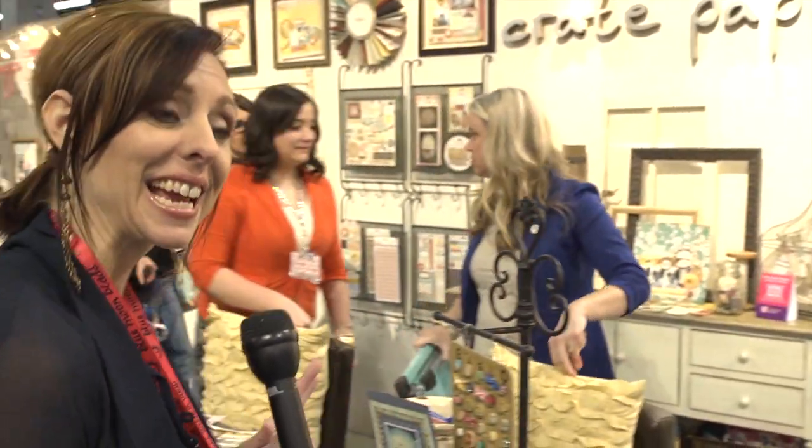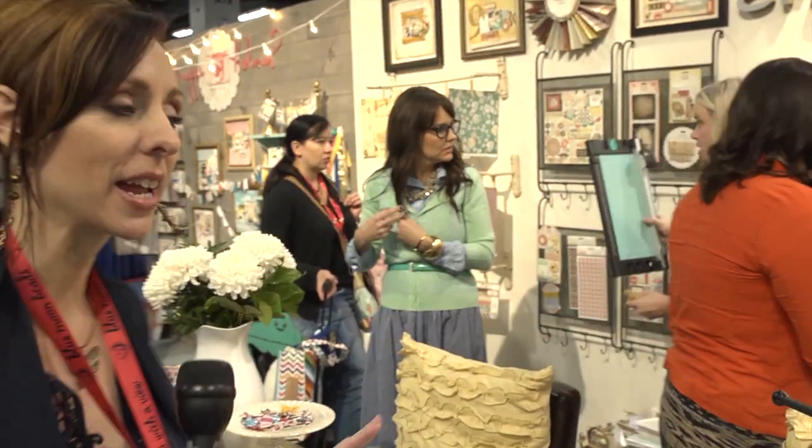Hi, I'm Noelle Hyman with PaperClipping.com, and we're at the Crate Paper Booth over here in the American Crafts section, and we've got a few new things that are really exciting and fun that I think you're going to like.